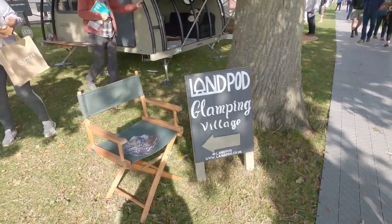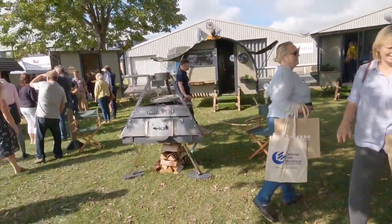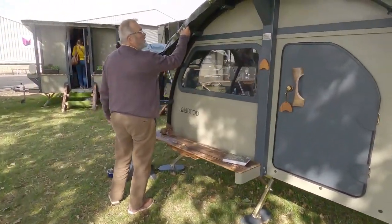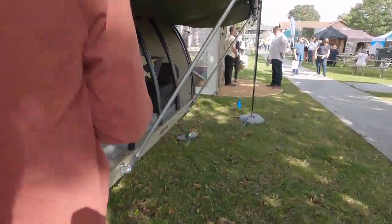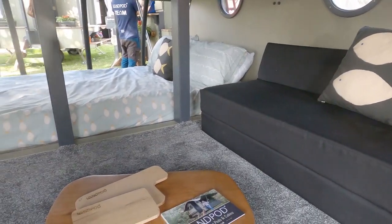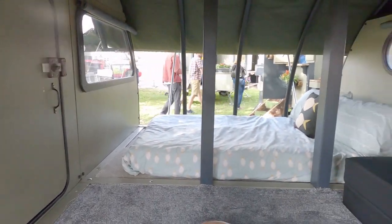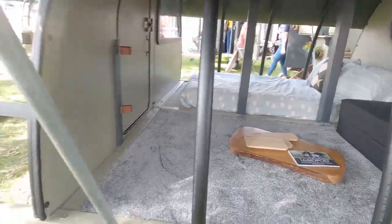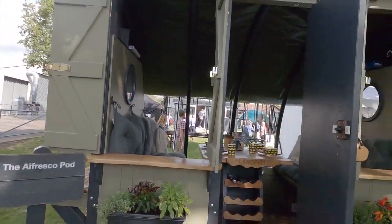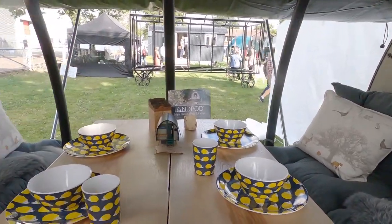We're at Landpod. When we first came to the glamping show, Landpod had just one tiny pod, but they've now massively expanded their range and got a whole Landpod glamping village. This is the bigger one — you can see inside it's got a bed and a little sofa, which you could fold up for the kids. It's really funky and quite clever — a little tiny door and the fact that you can roll up the sides. Then there's the alfresco pod, which is just for dining — you can come and sit down and eat dinner.